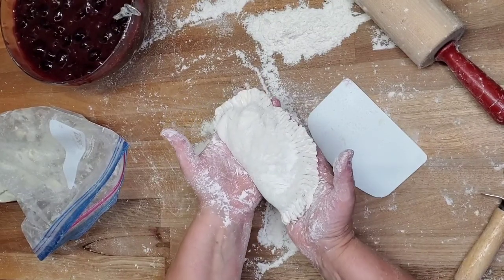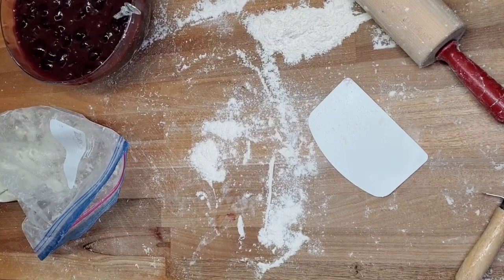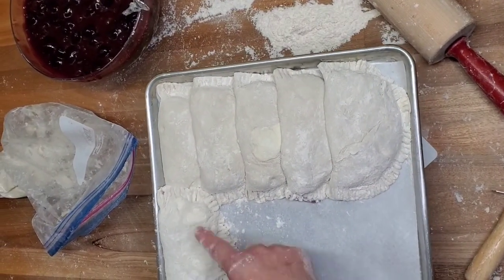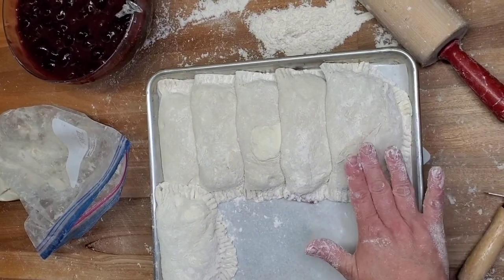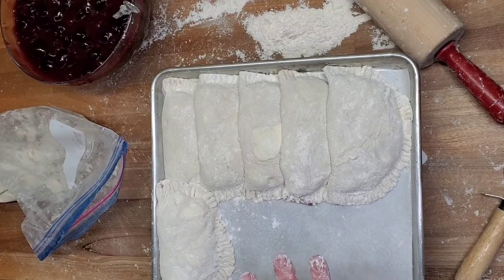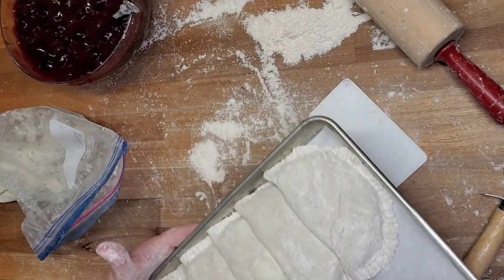These are going to freeze on a half sheet pan. I do five across, three rows — you can fit six, but I like them flat with five so they're slightly overlapped. They go into the freezer covered with plastic wrap, and they generally pop apart really easily once they're fully frozen.